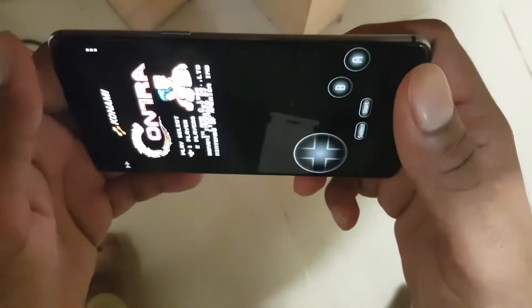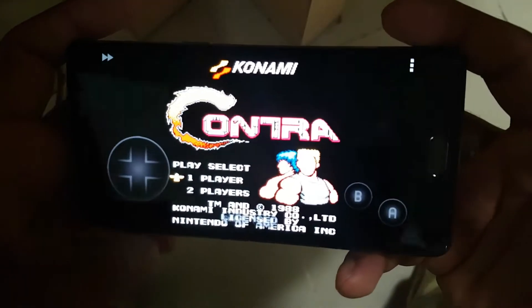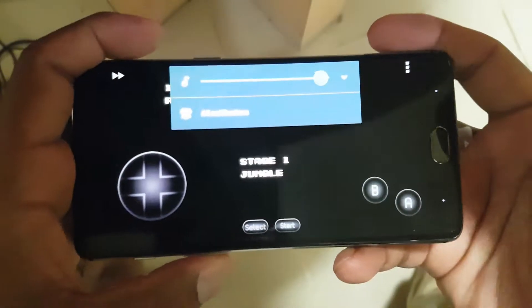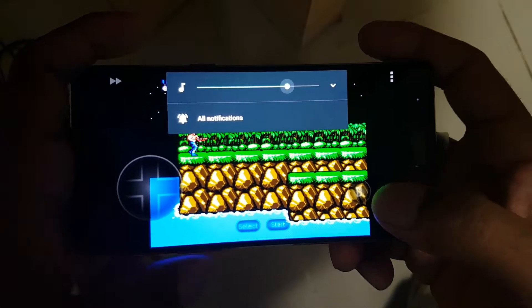Hello everyone, this is Regan again with another video. In this video I'm going to show you the performance of NES simulator on the OnePlus 3. The NES simulator I'm using here is NES.emu — I've given the link in the description, you can find it directly on the Play Store.